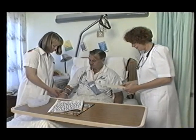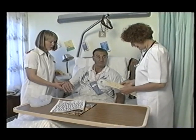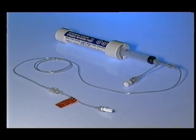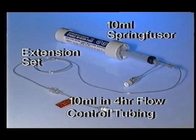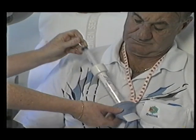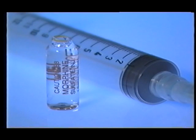This patient has been prescribed four-hourly PRN morphine for post-operative analgesia. The Spring Fuser is being used as an alternative to intramuscular injections. The setup for this patient consists of a 10 mil Spring Fuser with 10 mil in 4-hour flow control tubing attached to an extension set. The 10 mil Spring Fuser was chosen because it's lighter and less bulky than the 30 mil models, thereby allowing greater patient comfort. Unlike gravity infusion, there's no danger of air being infused with this system, as the infusion simply stops when the syringe empties. Dilute solutions such as morphine have the same viscosity as saline, so viscosity correction factors can be ignored.